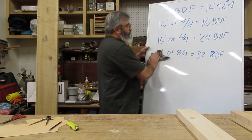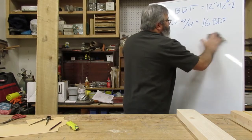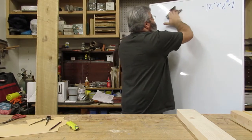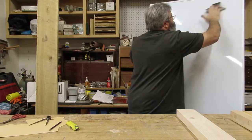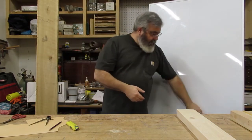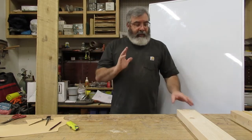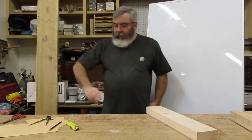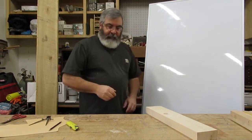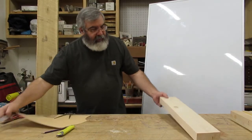Let's get back to the segments. When you're doing segments, the number one thing is going with the grain, number two is stability, and number three is strength. It also saves on lumber.